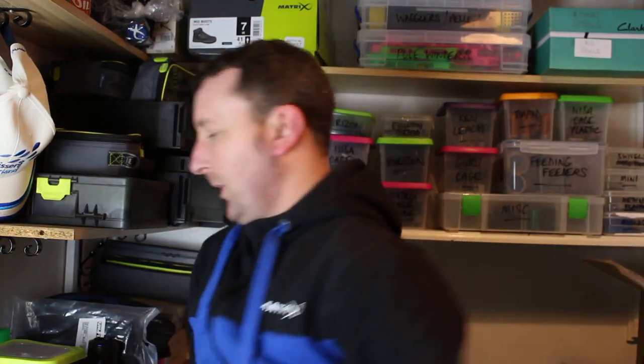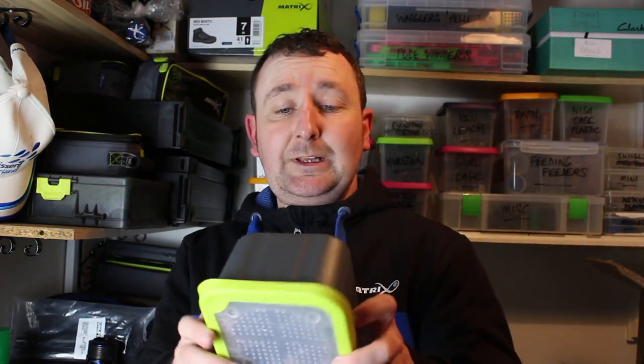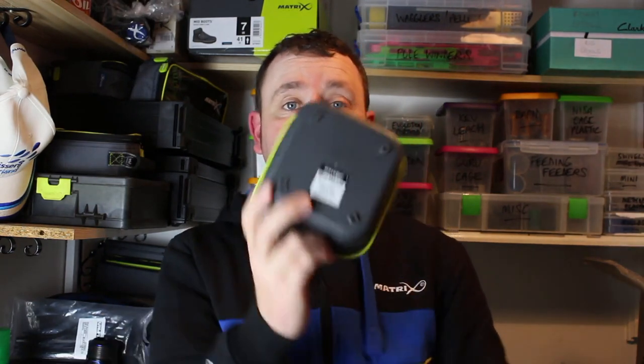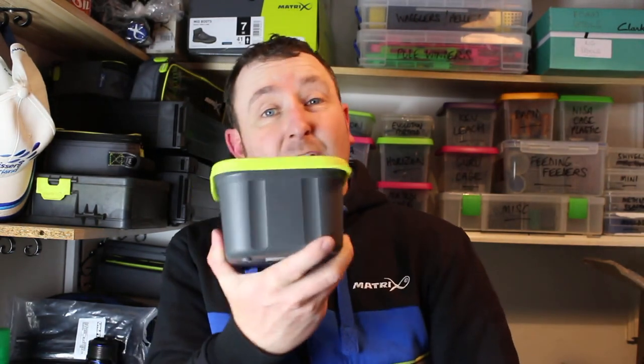Another way is bait tubs like these. A lot of people don't realise that on the underside of them it's actually marked up what the volume is. This one, for example, is two pints — so you could just use your bait box as a measure. And you've already got these on you, so you're not having to carry any extra kit.